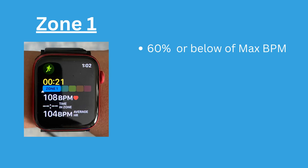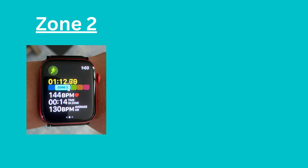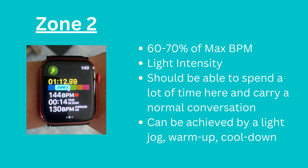Heart rate zone 1 is 60% or below of your maximum heart rate. This zone is very light intensity and could easily be achieved with an activity like walking. You won't burn much fat in this zone, but it is ideal for stretching and recovery. Heart rate zone 2 is 60-70% of your maximum heart rate. This zone is light intensity, and even though the effort is higher, you should be able to spend a lot of time here and carry a normal conversation. This zone could be achieved by a light jog, warm up, or cool down.